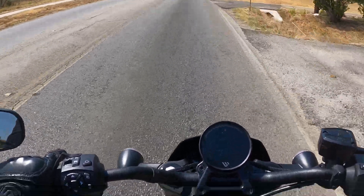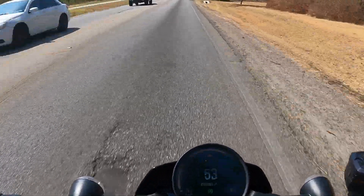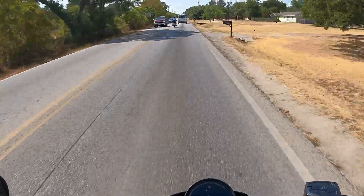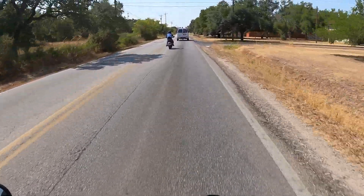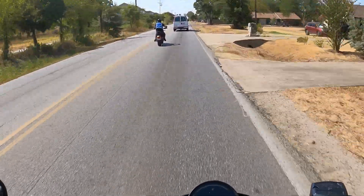73% battery. This thing has passing power. Beautiful.